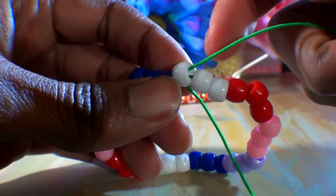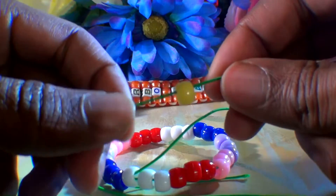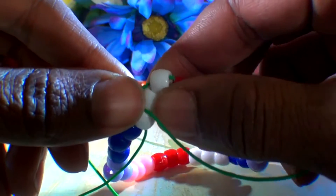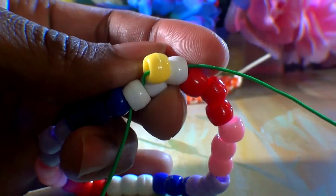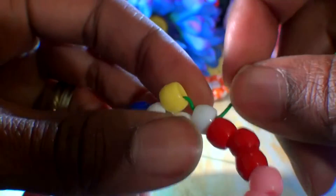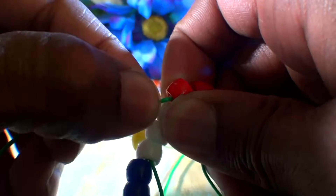Now that the string is coming out of the first bead of this group of three, we are ready to add one yellow bead to the string, which will end up being the center of the flower. With the yellow bead added, you'll run that string through the last bead in that group of three, skipping the middle bead. Once you get that string through, pull it tight until the bead fits right in place. Now we will move on to the next section by running the string through the next bead, which is the red bead at the first position of that section.